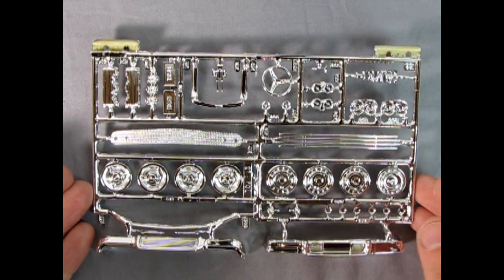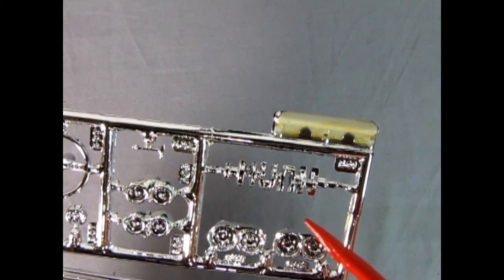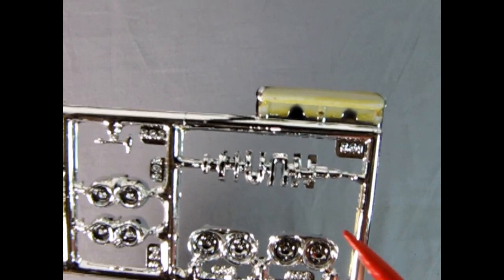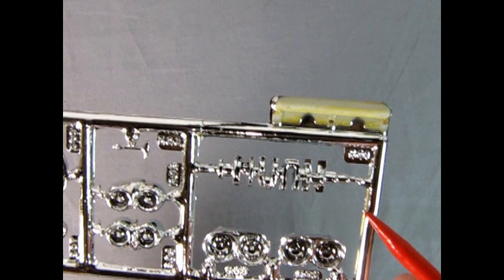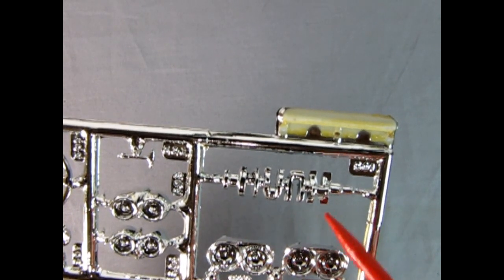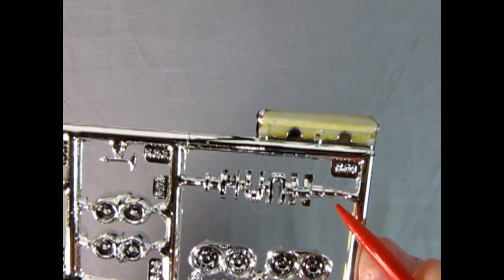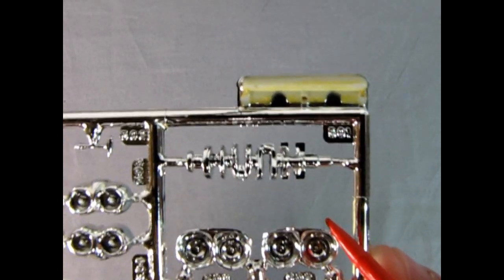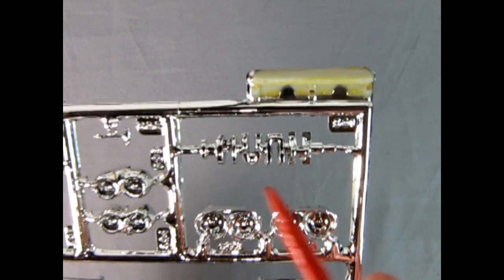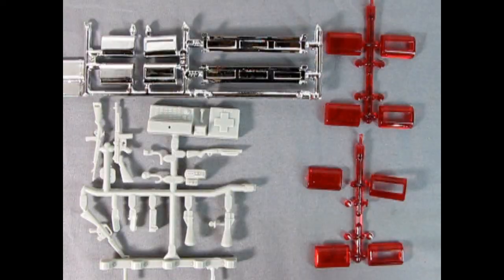Here we have the chrome parts tree for AMT's 1958 Chevrolet. This is sort of a dual piece because you're actually supposed to glue it into the engine, but you could leave it out and fake up the engine by sticking some plastic rod through the hole where the end of the crank comes out. Basically, here is a crankshaft you can put on your bench from the 58 Chevy chrome parts tree.